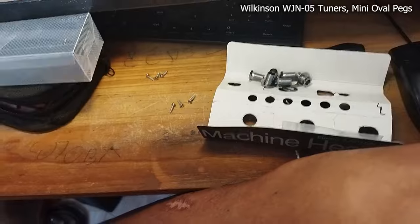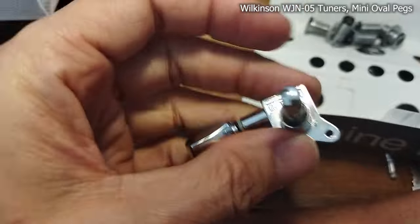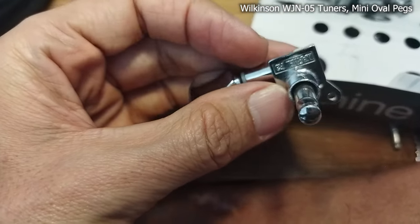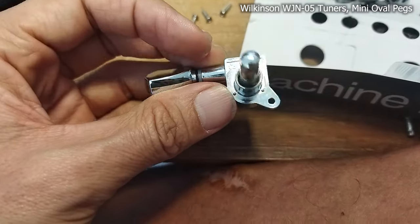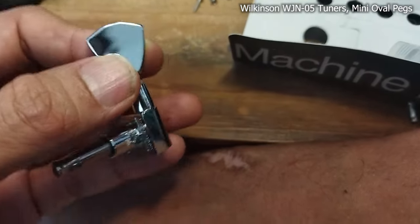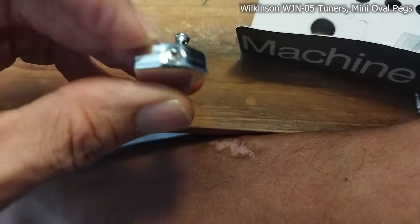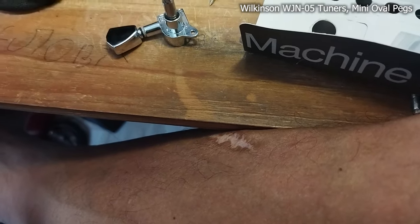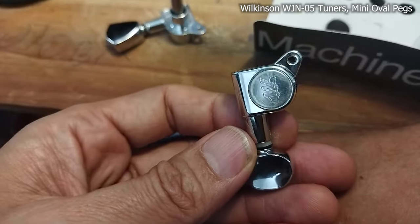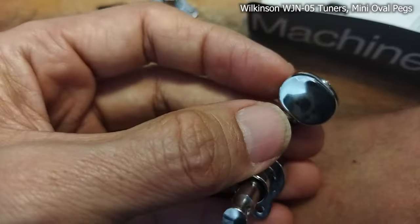So I took off the original tuners, which are called Marble — but actually these are unbranded, so kind of no-name tuners. They have this big bushing, and some of them were a bit loose even after I tightened the screw, but they are still loose.